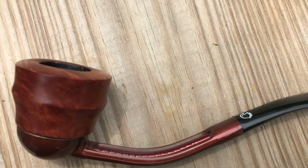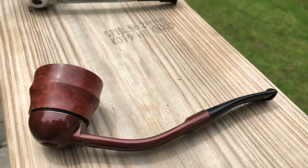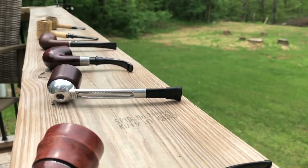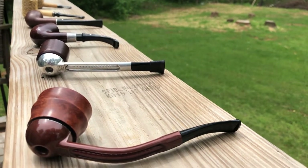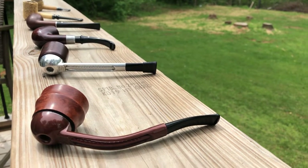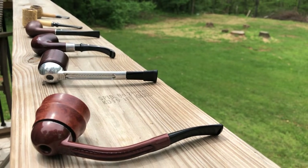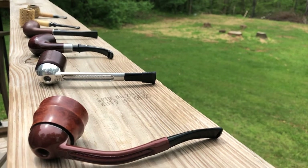Those are all my yard, garden, and fishing pipes. All these pipes I really like, and I've got one to try out, so it's always good. I hope everybody's having a great Sunday — just wanted to show off my yard pipes. Thanks to all of our new subscribers, I really appreciate it. Until next time, y'all take care.